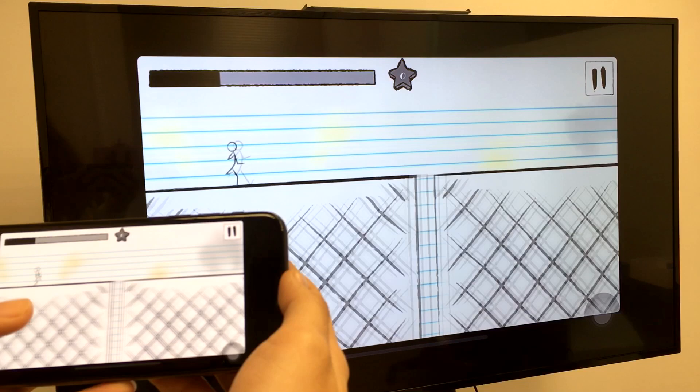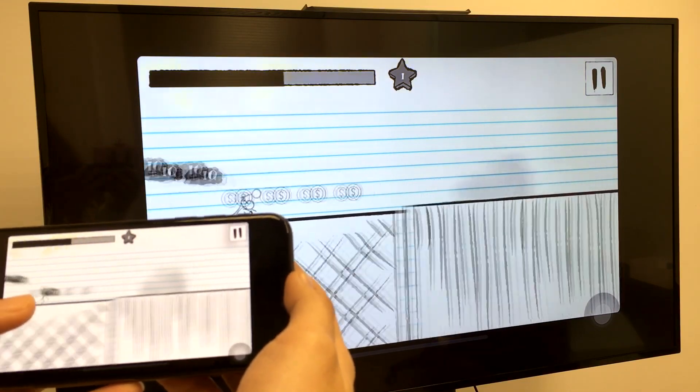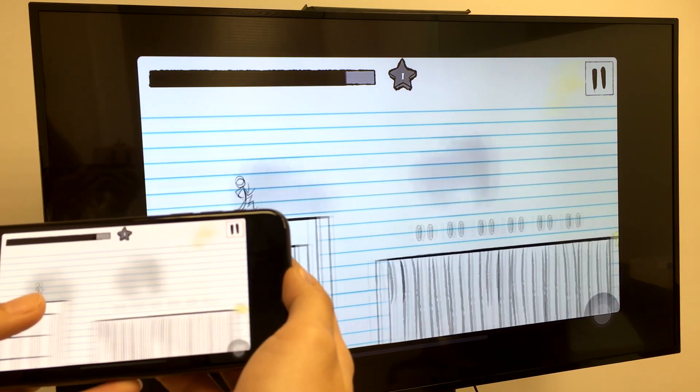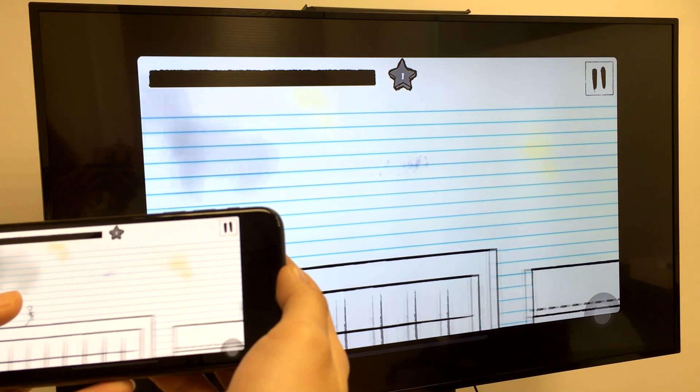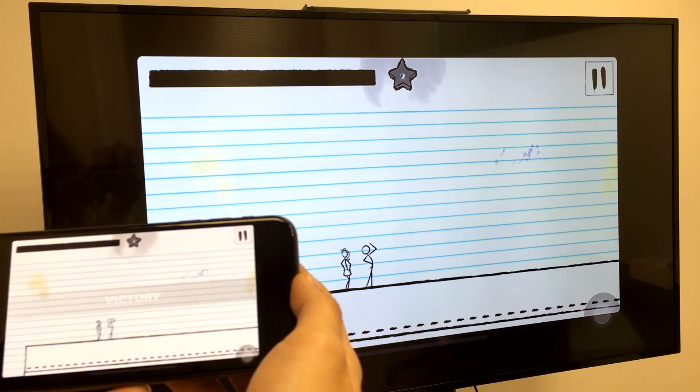With an Easycast wire, you almost feel no lag between phone and TV, so you can play the game on the big screen easily — and look at the man go! The fast responsive time means Easycast wire is the best screen mirroring device on the market for gaming. Try it for yourself.